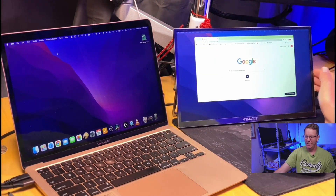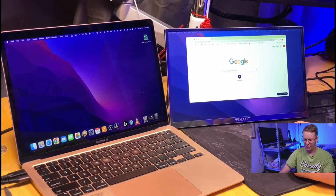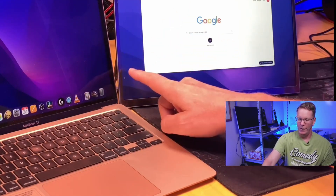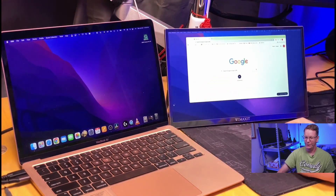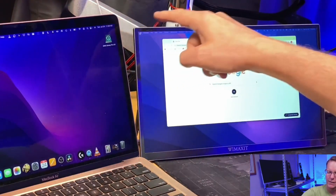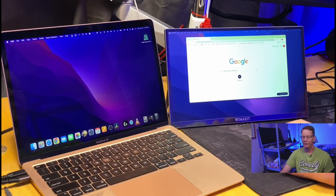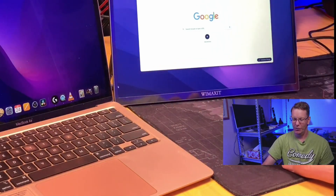One thing I noticed is that when the monitors are right next to each other, when the cursor is at the bottom of the portable monitor, it drops down to the bottom of the laptop monitor. At the top it goes straight across. So there's a little quirk where the cursor can get stuck at the bottom and won't cross over.